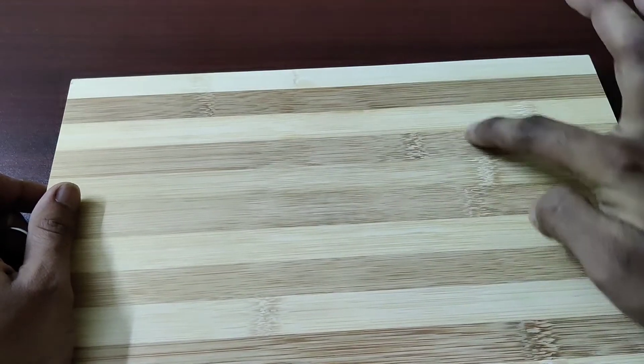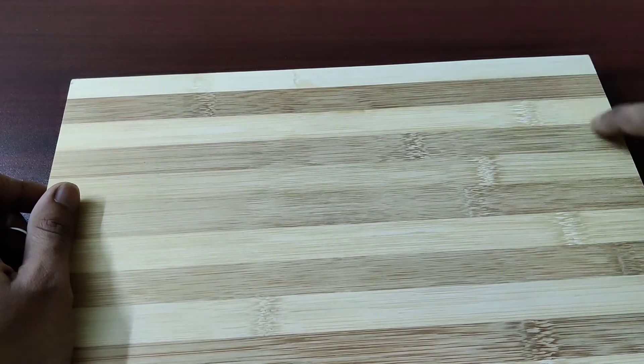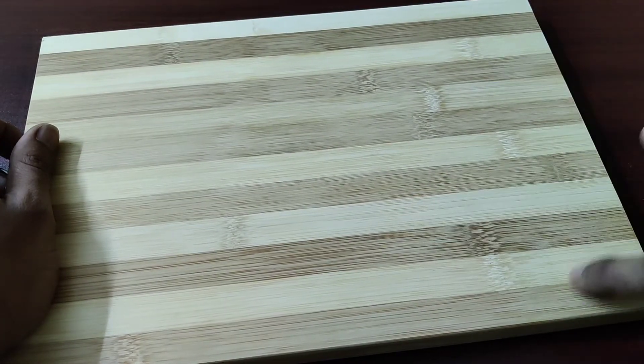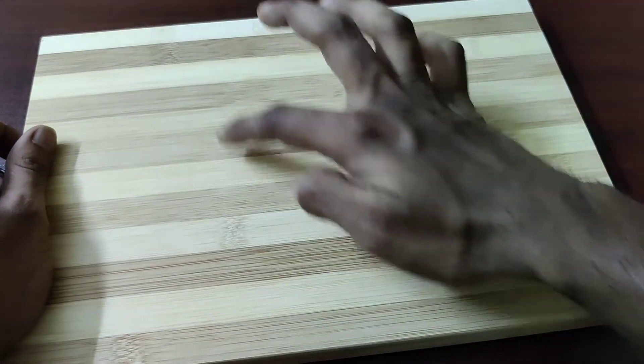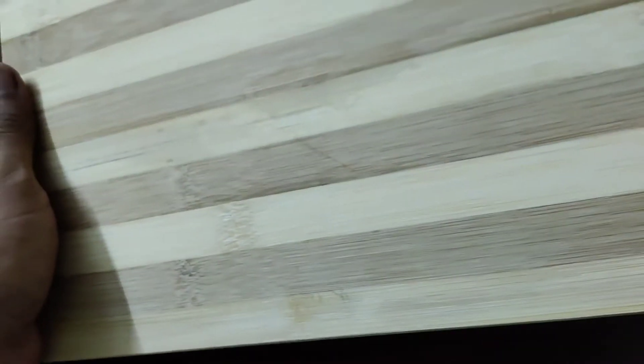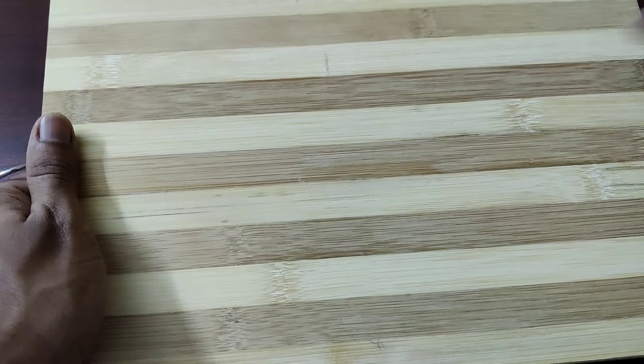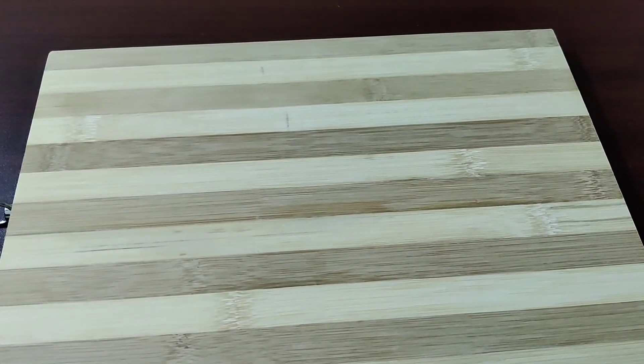I'm just concerned about these marks here and there. Maybe I'll leave another video when I cut some vegetables and see how this thing reacts to it. Otherwise, overall it's fine. See you guys in the next video!